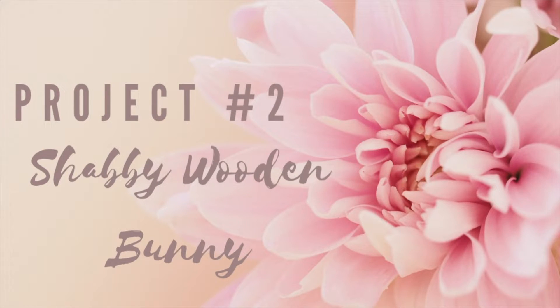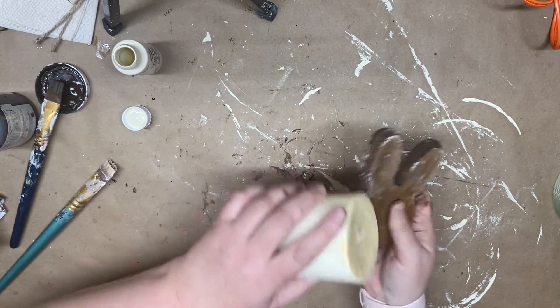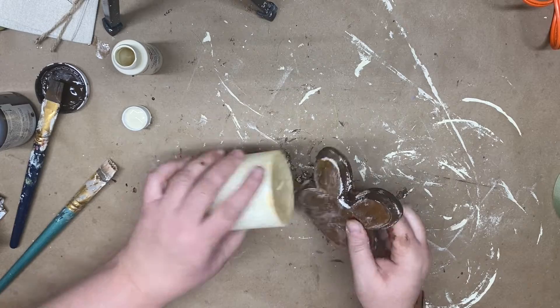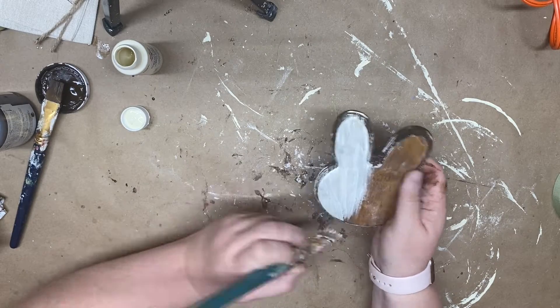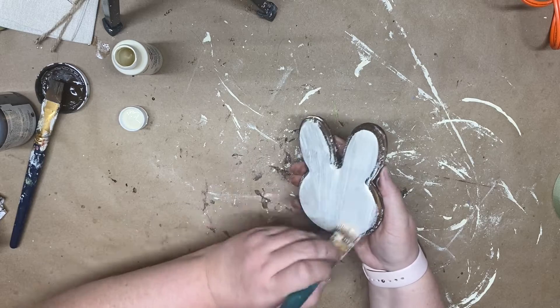For project number two we're going to take another one of those wooden bunnies — I already covered this one in the Antique Waverly Wax. I finally remembered to use the candle wax and painted the Antique Waverly Wax below the paint color. Once I get it all painted on though, I realize that I don't actually have the plastic scraper that I need to give it the chippy look.